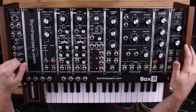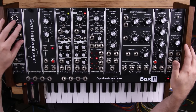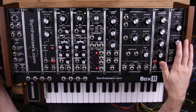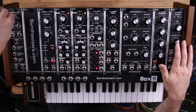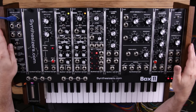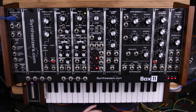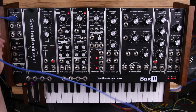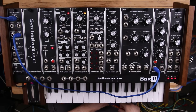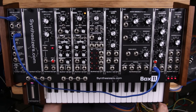So I'm going to set up a patch here. We're going to use the MIDI interface going to an oscillator, filter, and amplifier, just like any normal synth patch. And then we're going to use the sample and hold module to create some interesting modulation. So that's our MIDI input, and we're going to take our gate output and go over to our envelope generator, which is going to control our amplifier.